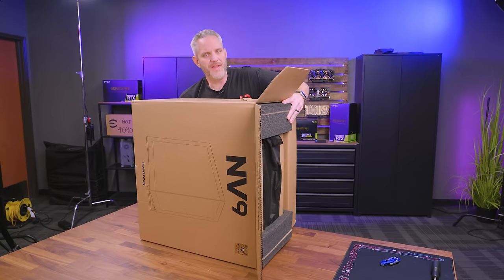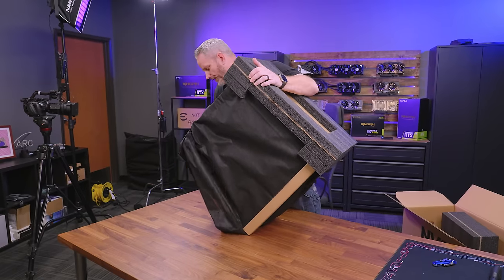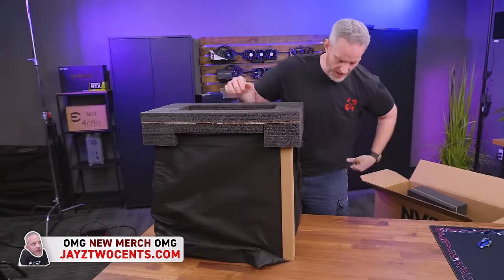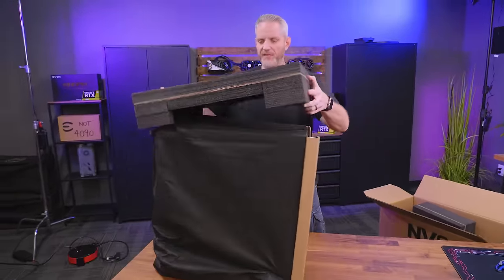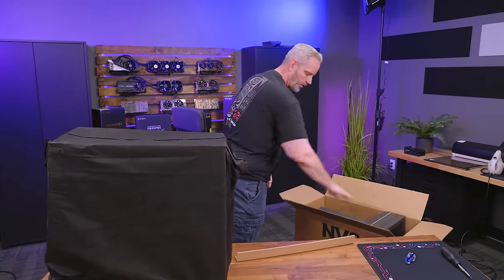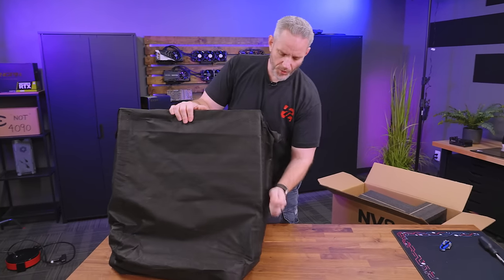It's a little bit on the heavier side than cases have been these days. This is a full tower case, whereas the NV7 is a mid tower. So this is going to be a lot more friendly when it comes to large components like air-cooled 40-series graphics cards, water cooling, and EATX motherboards.